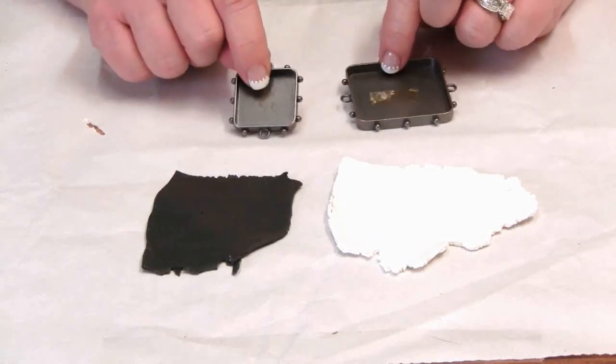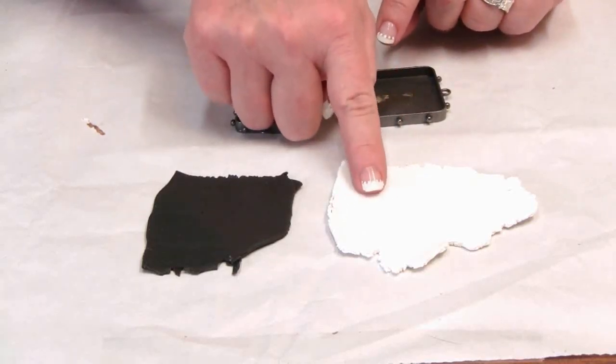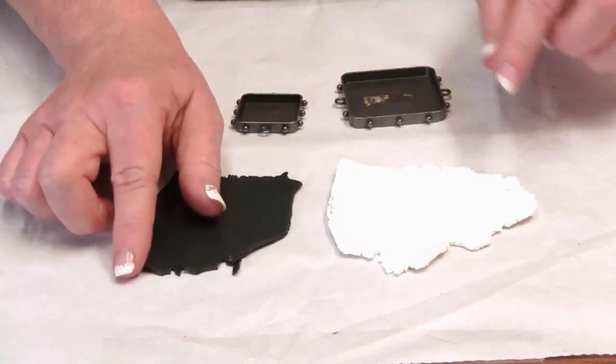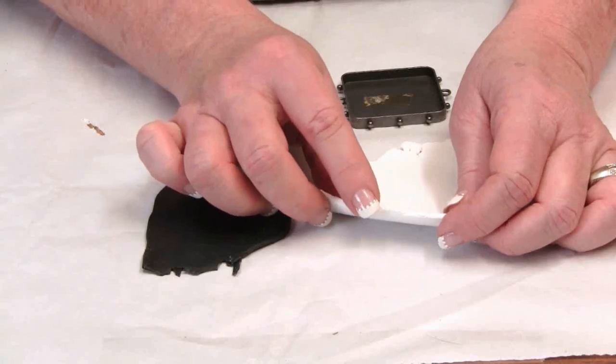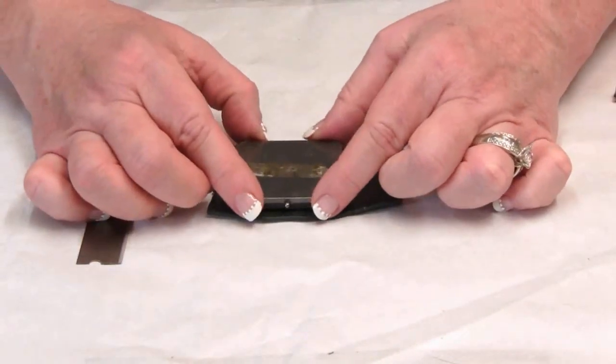I've also conditioned a sheet of white Premo polymer clay and black Premo polymer clay. I flatten each sheet to be approximately an eighth inch thick.